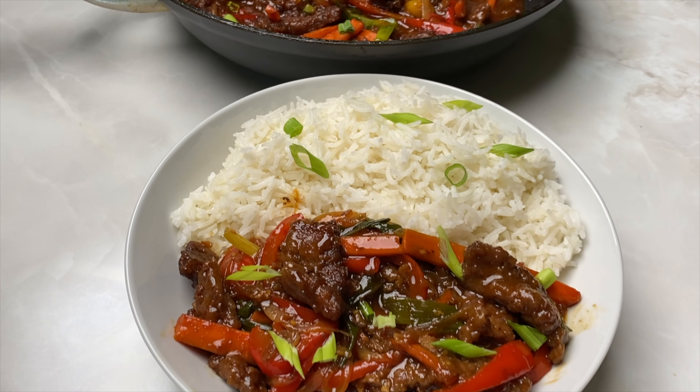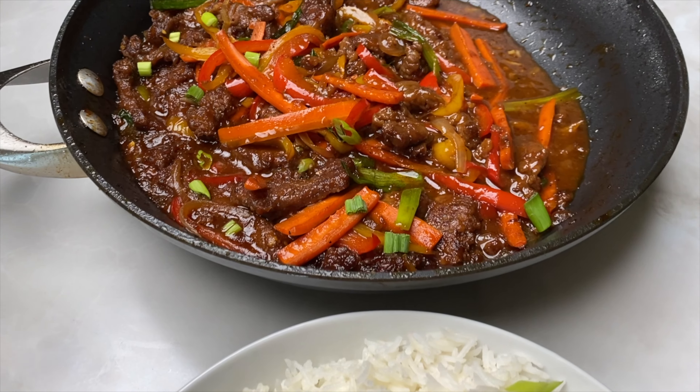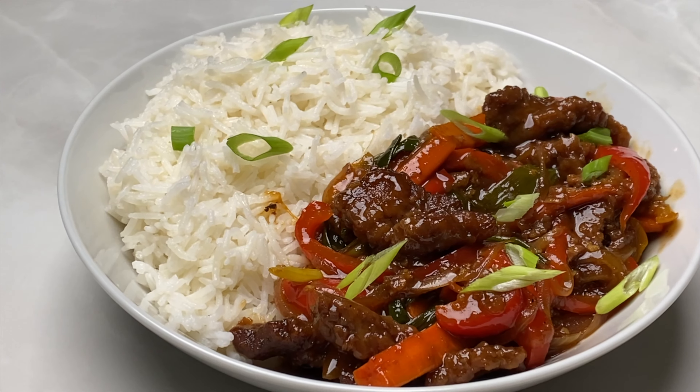Hi guys, welcome back to my channel. In today's video, I'll be sharing with you how to make this super tender, super delicious Mongolian beef recipe. Let's get started.